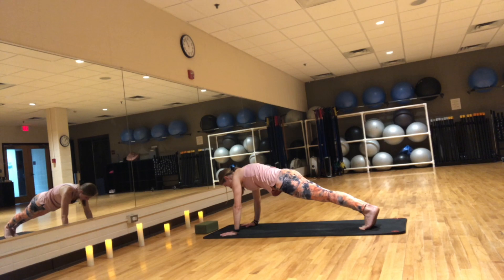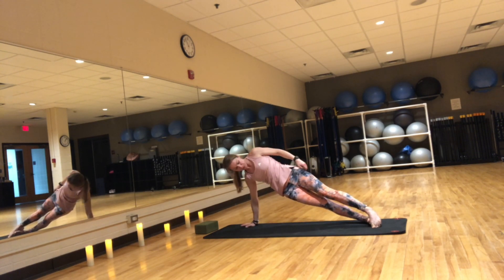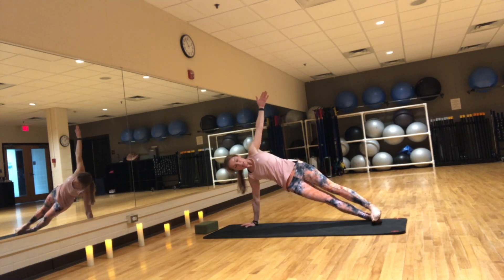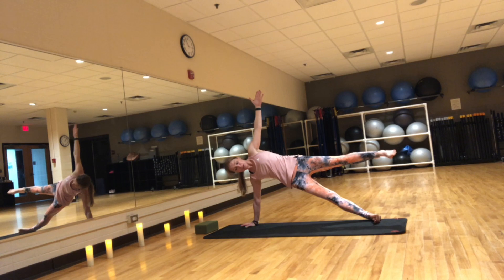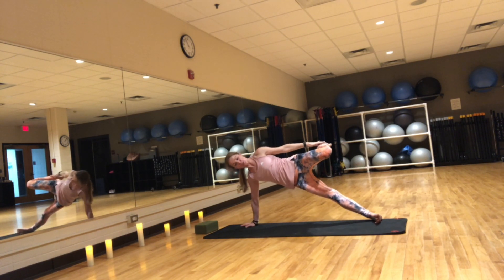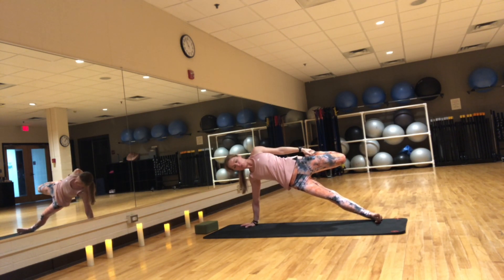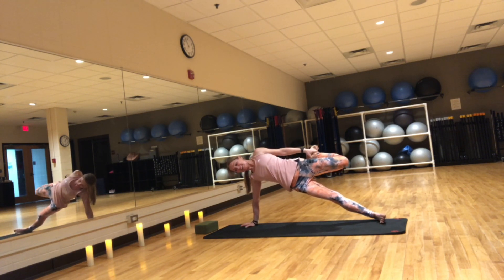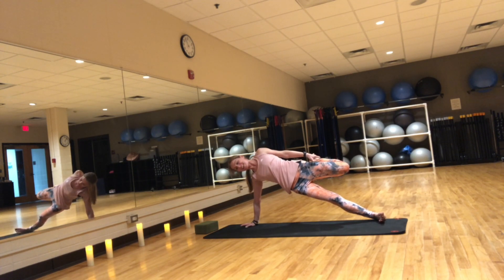From here, bring both feet together, spin onto the outer edge of the right foot. You can stay here, or if you'd like, you can bring the right knee down. On an inhale, lift the left hand up. If you'd like, you can bring the left leg up. You can stay here, or if you'd like a little more intensity, bend that knee and hold the left leg with your left hand, opening your chest, creating a slight back bend by pushing that foot away. Hold for five. It's okay if you fall — keep on practicing.